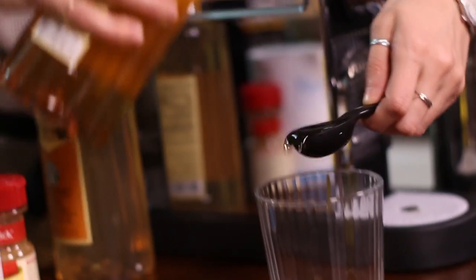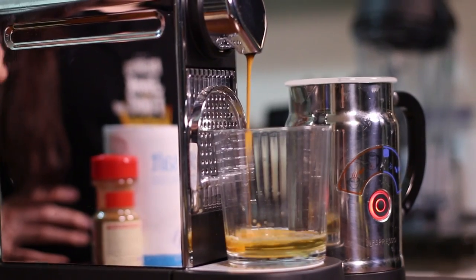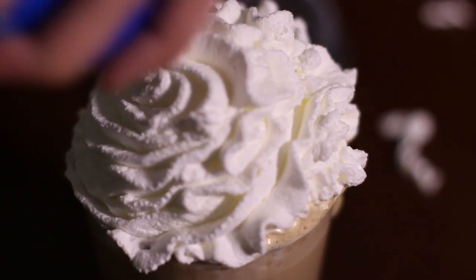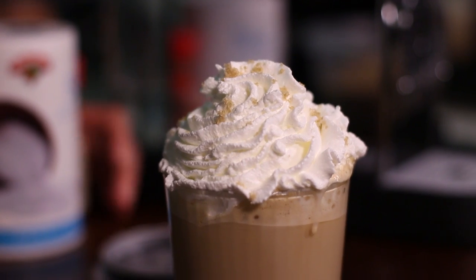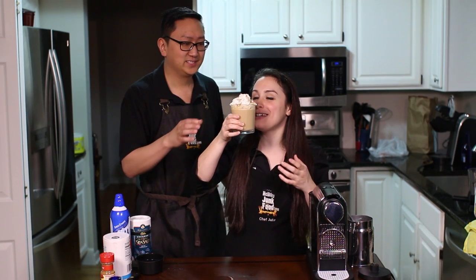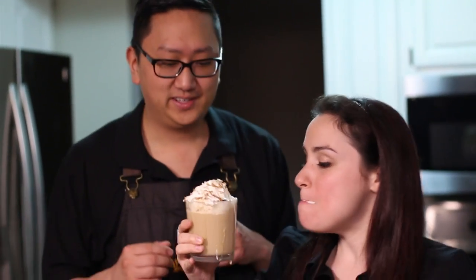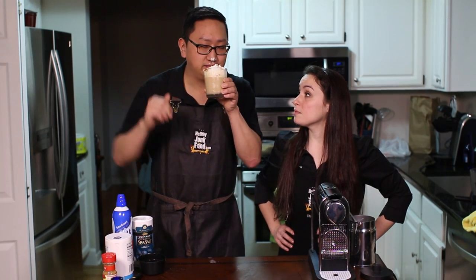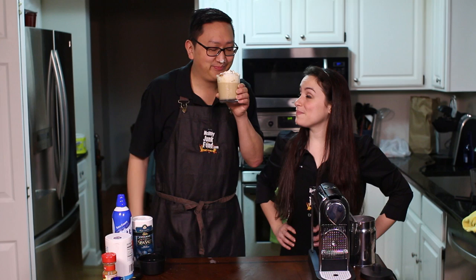Number four: Cinnamon Dolce Latte. We used cinnamon dolce syrup and some vanilla syrup, then added the espresso, steamed milk, and a big dollop of whipped cream — because Julia likes to go crazy with the whipped cream. Then we sprinkled on some cinnamon, some brown sugar, and a little dust of sea salt. This is ranking pretty high right now. I've had a lot of coffee tonight, but this is fantastic.